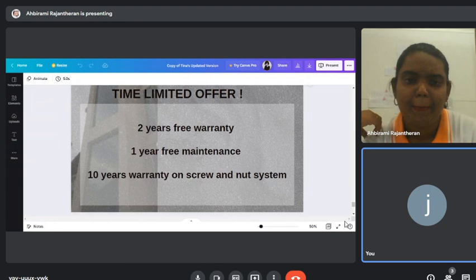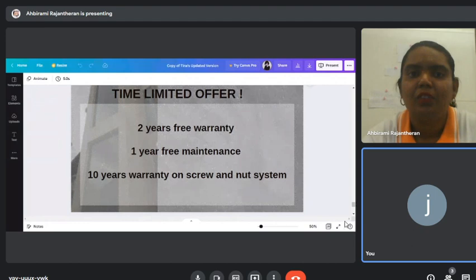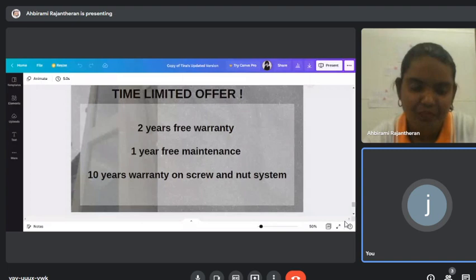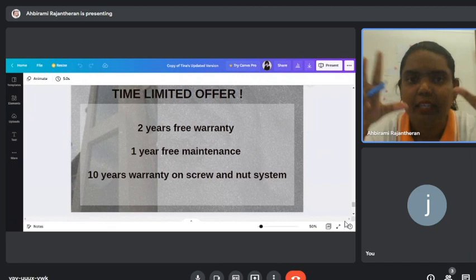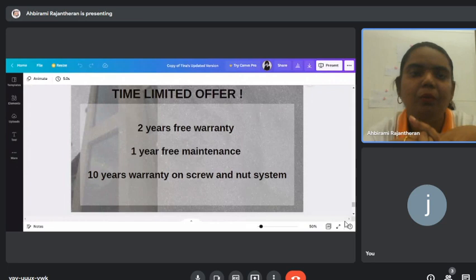We only carry the screw and nut type — we don't do hydraulic. We have a few models: the cylindrical one, a circular one, and a cabin type. Among all three, the WE Residential Series I've just introduced is the most latest and most affordable one.